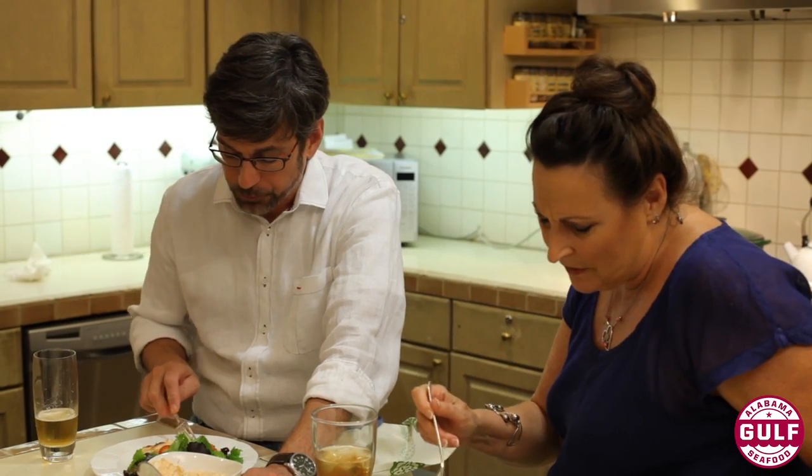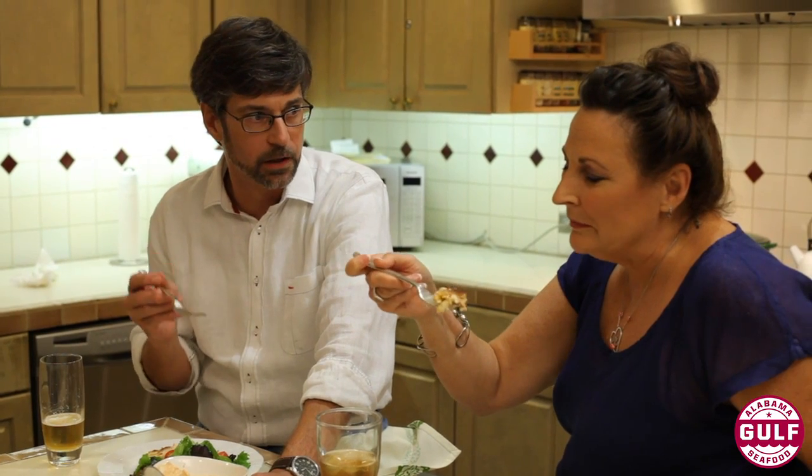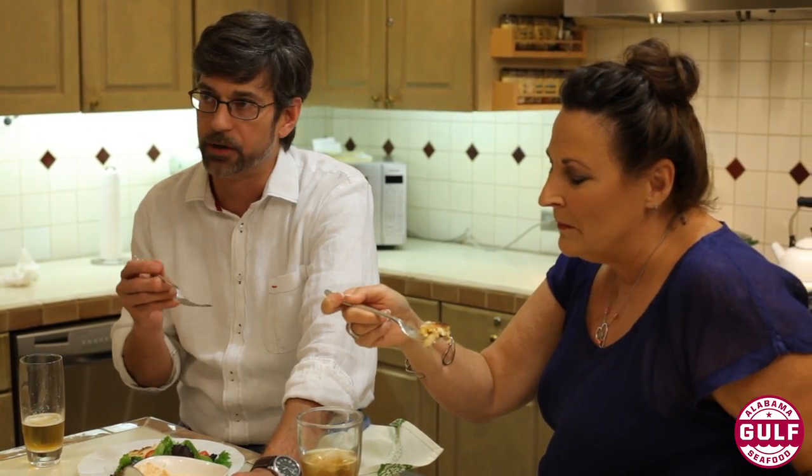Some of my all-time favorite things in the world — crab cake, delicate and sweet, really getting that crab flavor. All the other stuff does not overpower it. It's simple, it's delicious, it's sweet, there's not too much filler, and just the right amount of crab. Thank y'all so much for being with us here today in the Southern Living Test Kitchen.